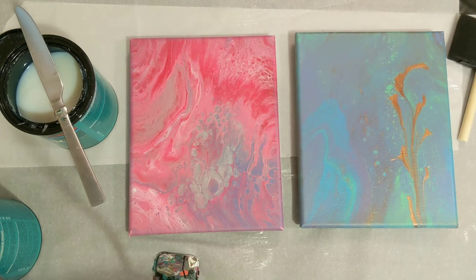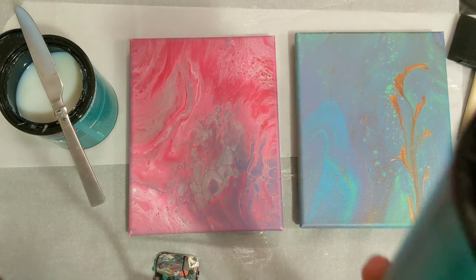Hey everyone, it is the Charming Giraffe, and today we are going to continue the series on how to seal paintings using sealer that you brush on instead of spray on.